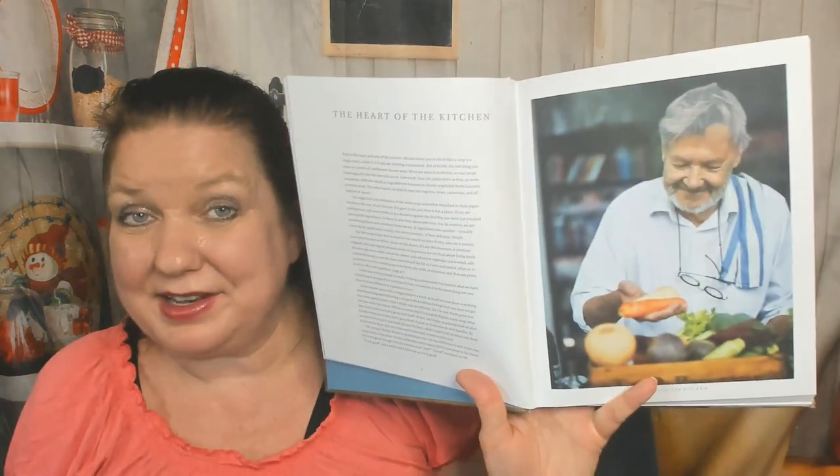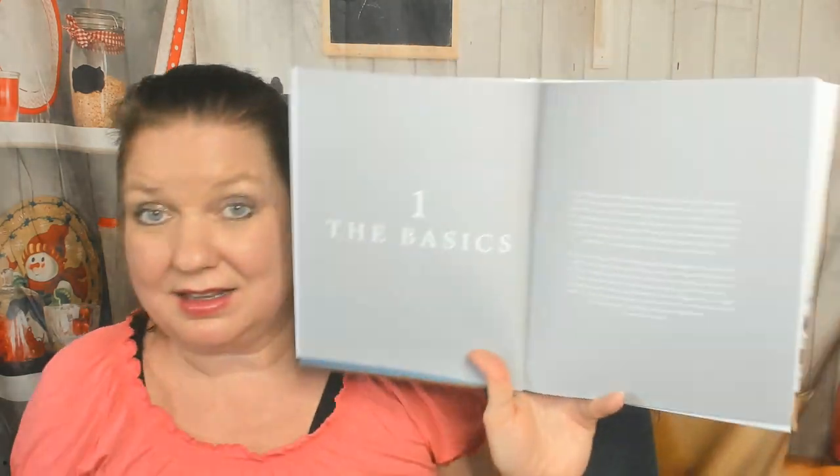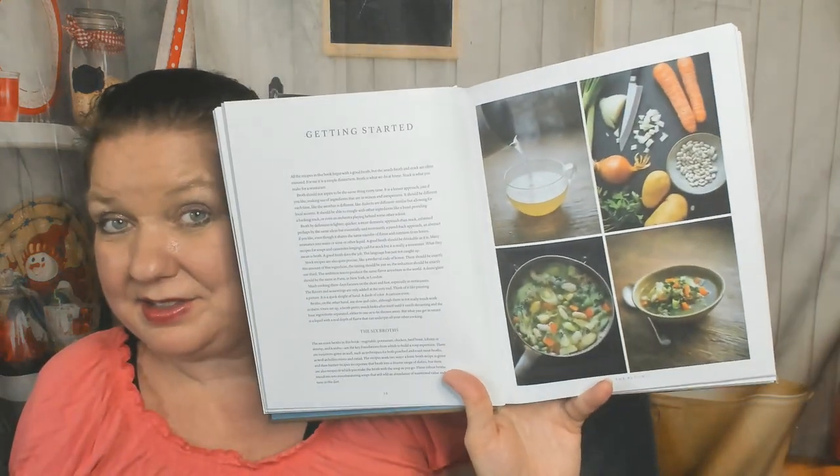This must be our author — 'The Heart of the Kitchen.' Is soup good for you? I'm gonna say yes. Cooking techniques... the basics. I definitely need to get off camera and read this. Getting started — now I'm hungry for soup.